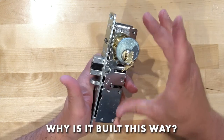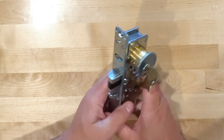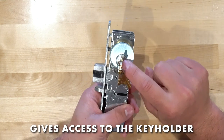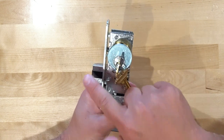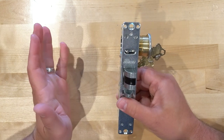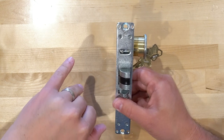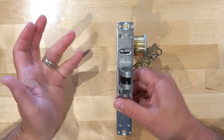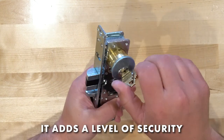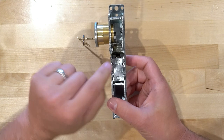Why was this built this way compared to just using a dogging paddle like on an exit device? The reason is that it really gives access control to the person who has the key — the person with the key gets control of the lock. Whereas if you had a paddle on the back, someone could dog it down secretly without anybody knowing and potentially break in later. If the person has to have the key, it just adds a level of security over just having a paddle that you can dog down.